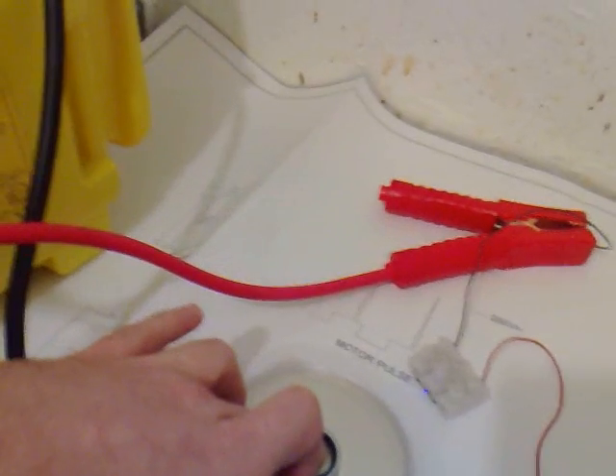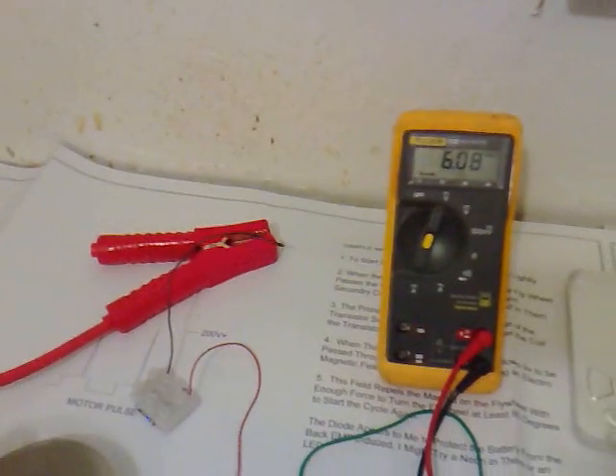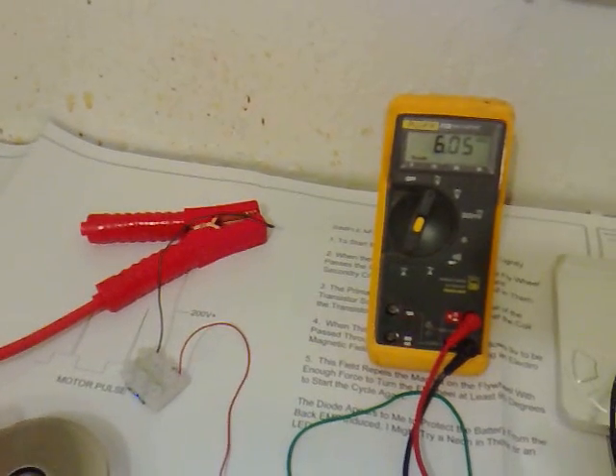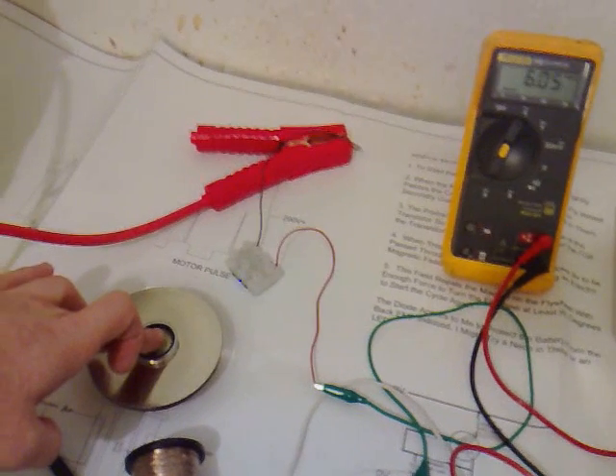See if we can get a bit more out of it. We've got 6V — don't know how many amps yet, but I'm going to hook something up.